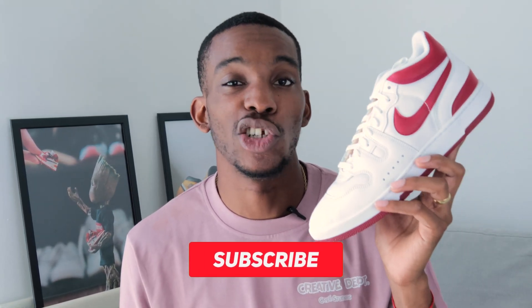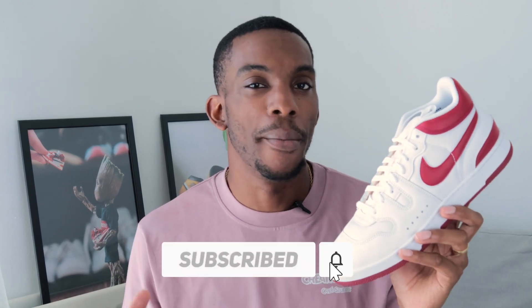It's been over 40 years since Nike first released the Nike Mac Attack. I've got it in my hand today — it's the new colorway, brand new colorway. But did Nike get it a little bit wrong? Stay tuned to find out.